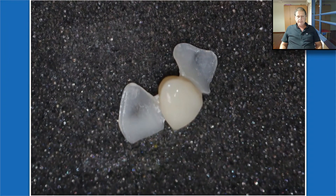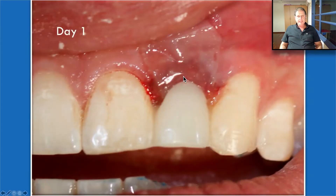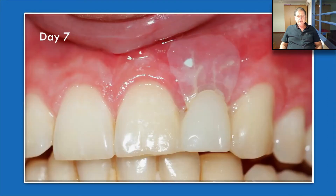This is the provisional Maryland bridge. As you can see, we bond it to the tooth and it keeps the Oraid in place. Day one — that's after seven days. We can see the resorption of the Oraid, but it's still in place. I want you to look at the color of the soft tissue when it comes in contact with the Oraid — it's perfectly pink. There is absolutely no inflammatory reaction or sensitization between the Oraid and the soft tissue.